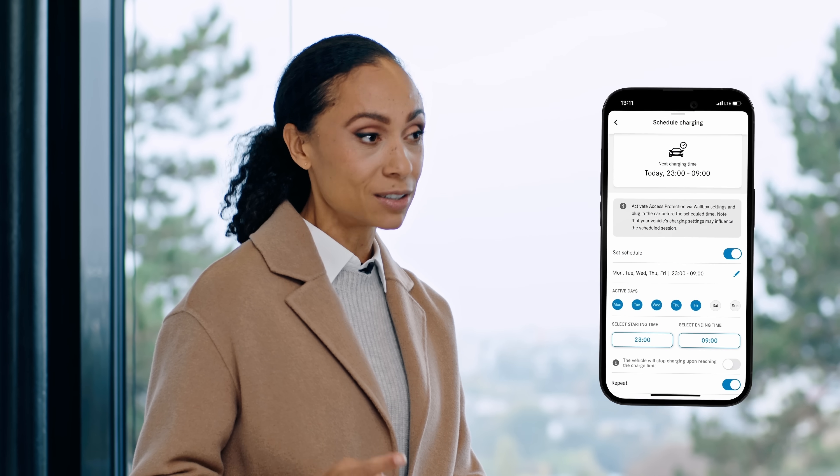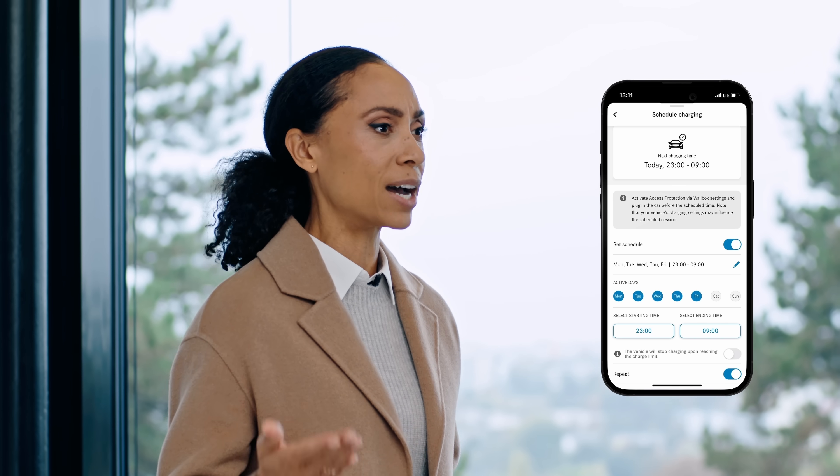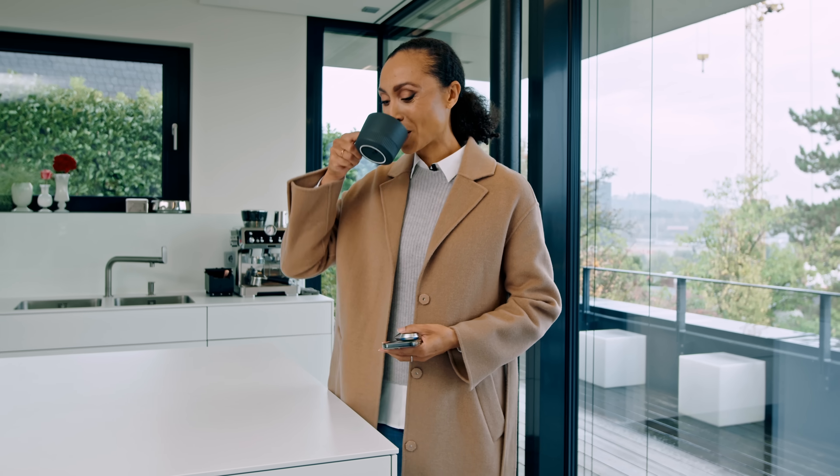And here comes my favorite part about charging my vehicle at home. Once I'm connected with the Mercedes-Benz app, I can schedule my vehicle to charge until a certain time of day. Now in my case, I always head out around 9-ish and I can see it's time to go. So let's step out.